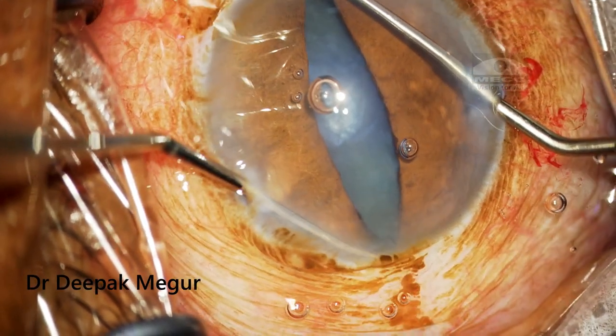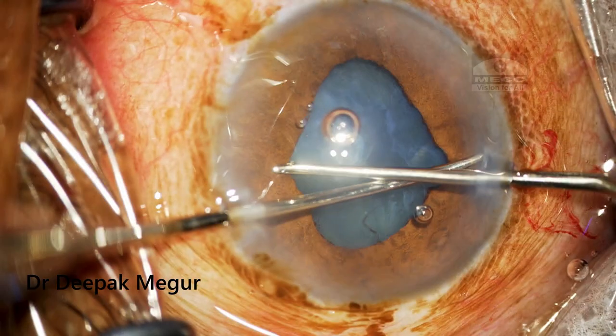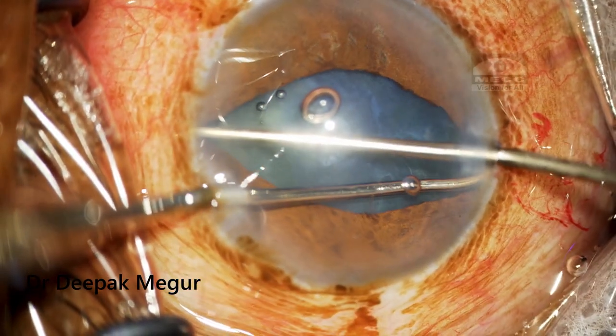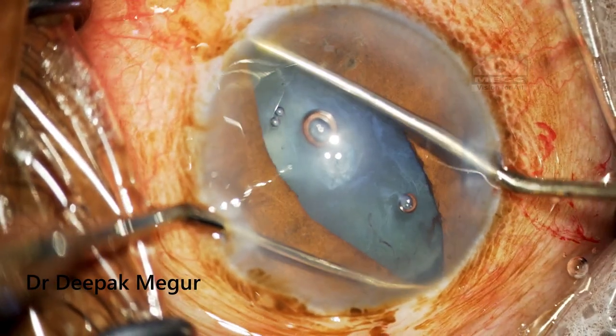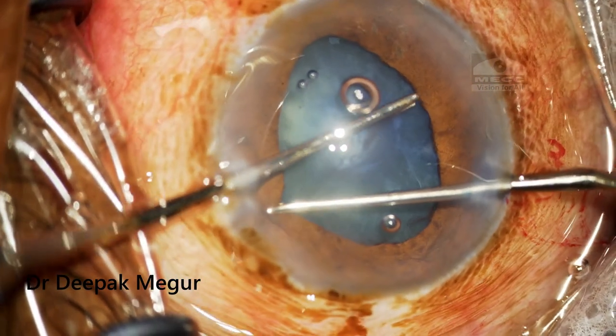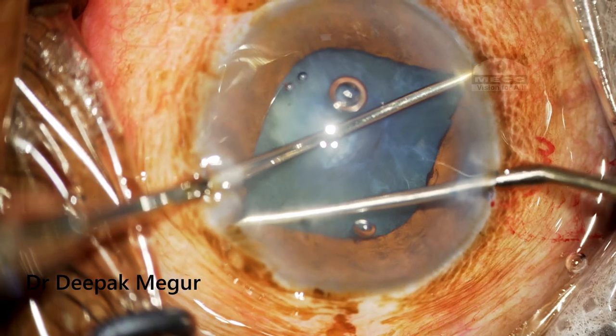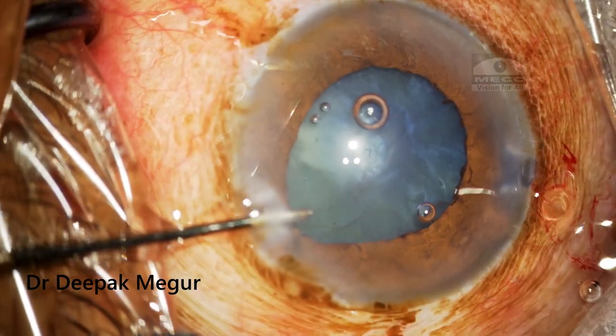I am using a Y-hook to do this maneuver — it is an excellent tool for this. I usually perform this stretch maneuver in four different planes: two vertical and two oblique. Fortunately in this case, the pupil has expanded significantly enough, so I aborted the idea of using any pupil expansion device.